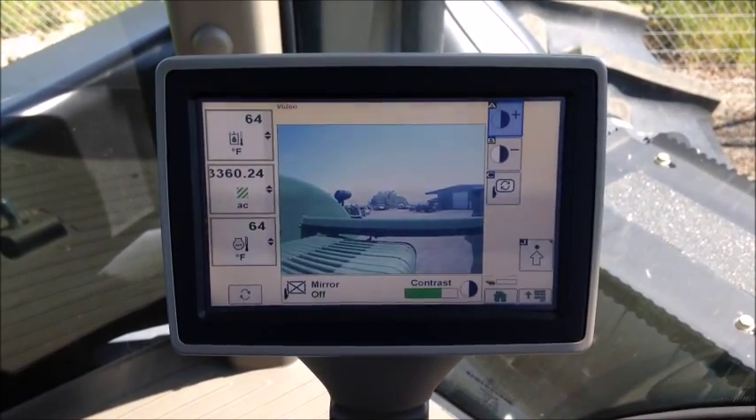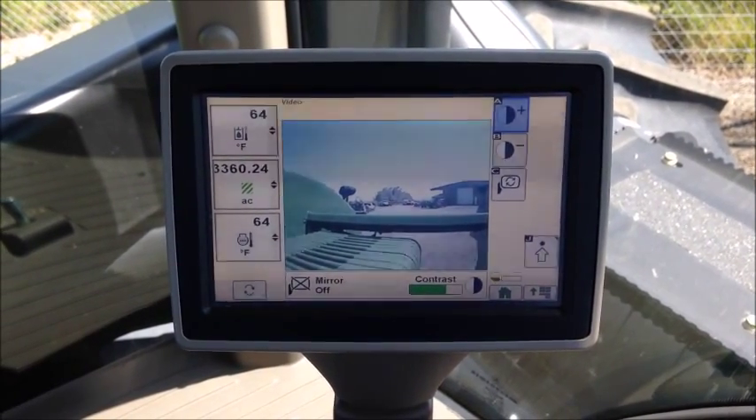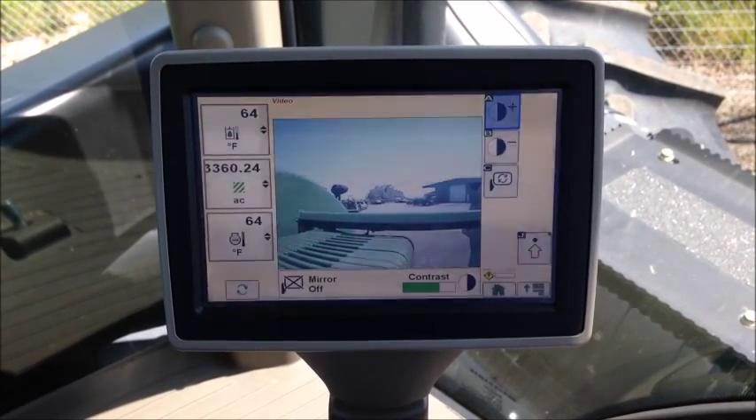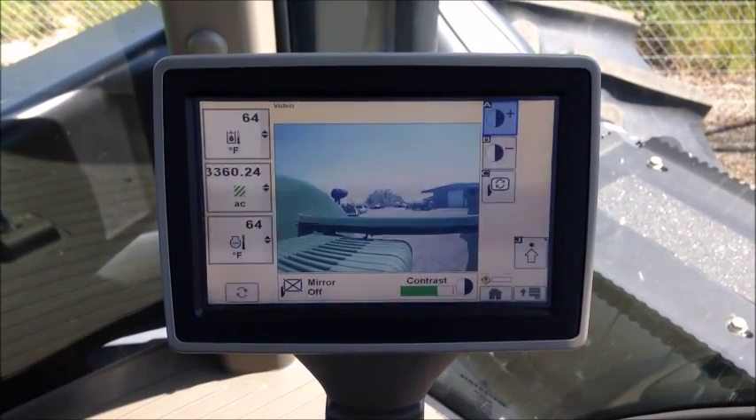The command center's touchscreen has just one camera input, although the 2630 and the new 4600s have three or four camera inputs. Please refer to our GPS fit chart to see which ones work best for the monitor that you have in your cab.